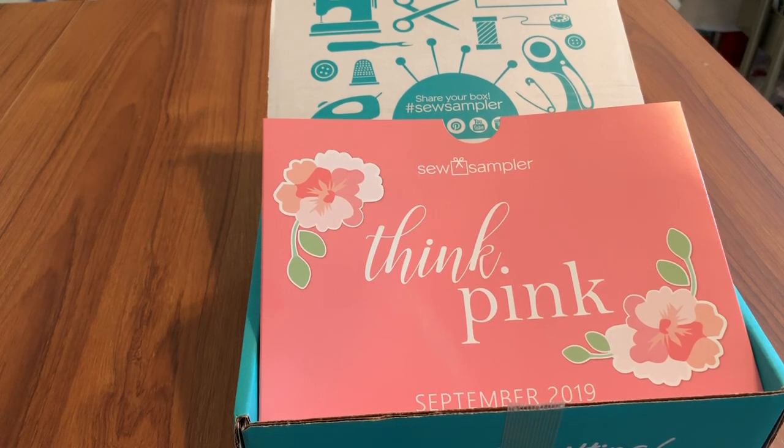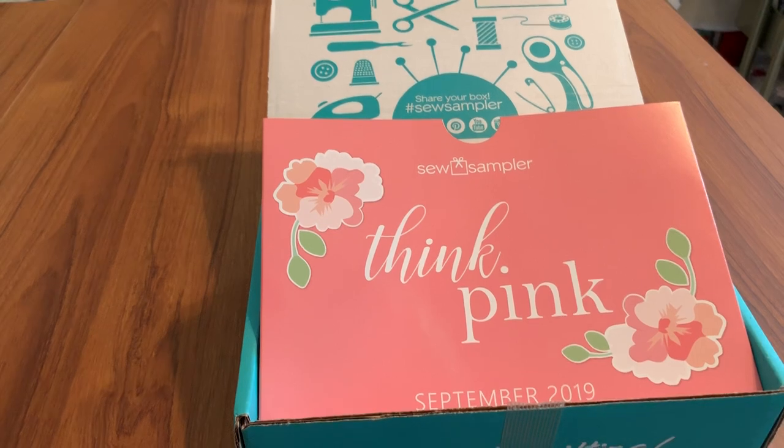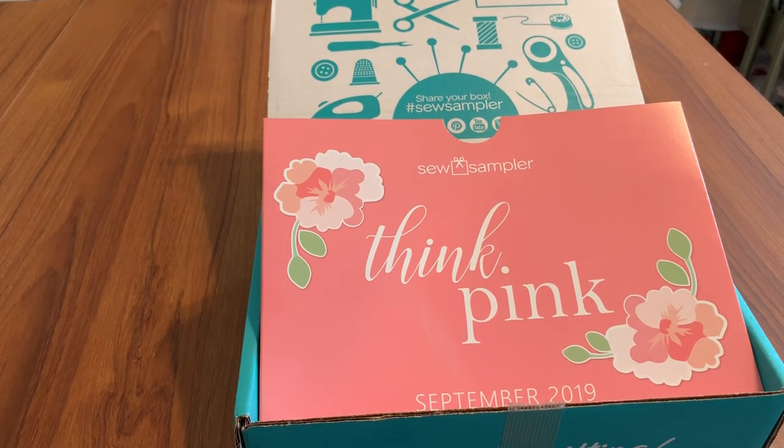Hi everyone, this is Terry. Last month I shared with you the contents of Fat Quarter Shop's Sew Sampler box, and I'm so pleased that several of you are receiving the box. I know you are because I saw the posts on our Facebook group, Just Stitching with the Brother Luminaire. So I feel it's safe to go ahead and reveal this, but for those who haven't received their box, stop this video — because if you're like me, this is like getting a present.